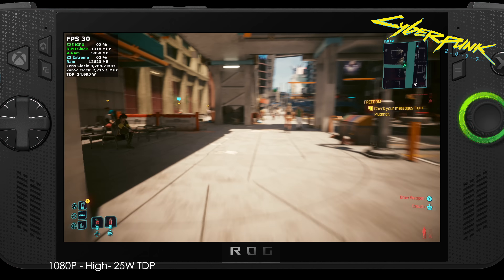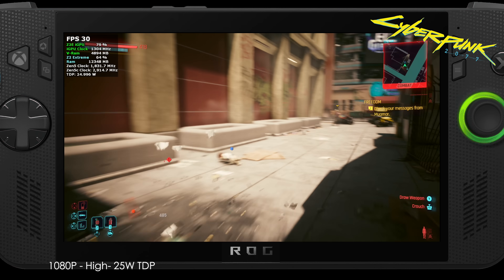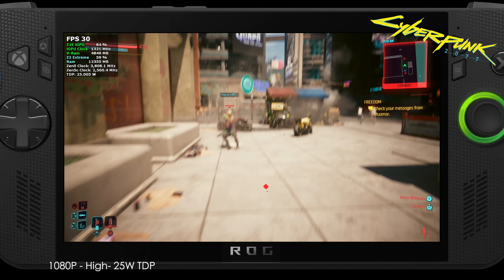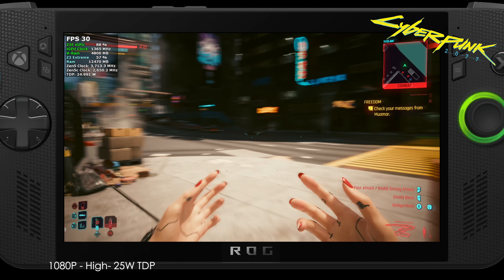With all of these tests I wanted to keep TDP between 17 and 25 watts across all the games, so that's something we could do on battery. We're going to have an 80-watt-hour battery in the ROG Xbox Ally X, and we could still see some really good runtime out of it even at a 25-watt TDP.